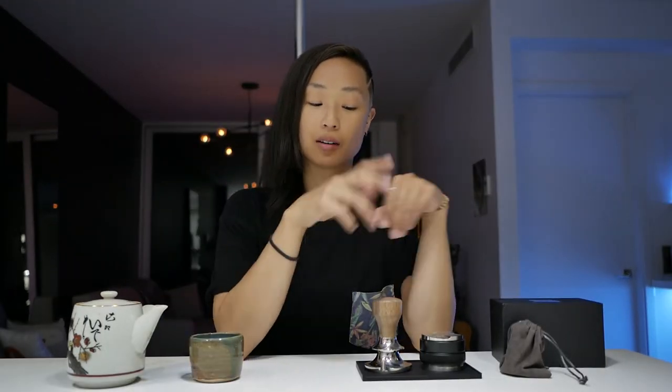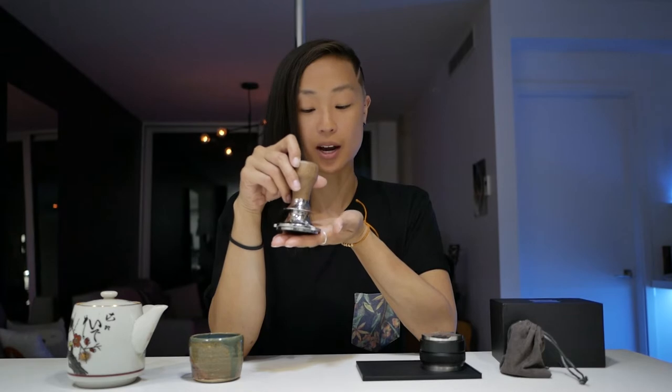Drinking tea while reviewing coffee gear. Hi, everybody. We are here to talk about this lovely tamper because I fell down the rabbit hole yet again. I think anybody that goes into a coffee journey will soon realize that so much of their money and disposable income goes to this very expensive hobby.